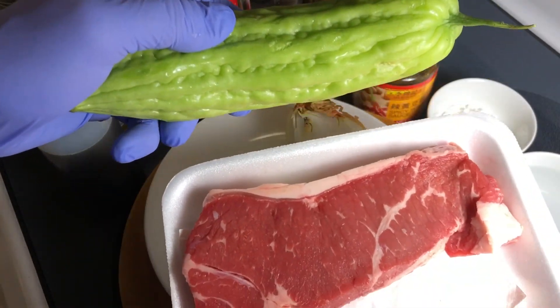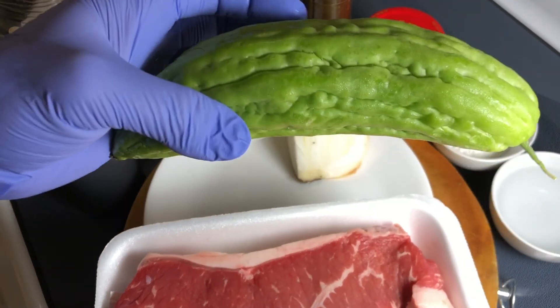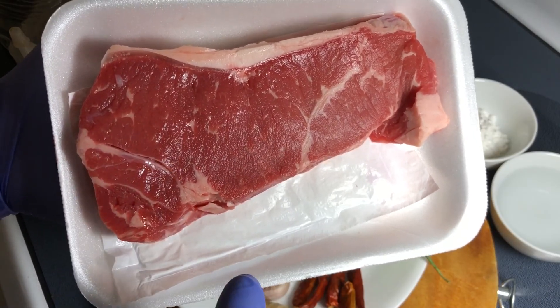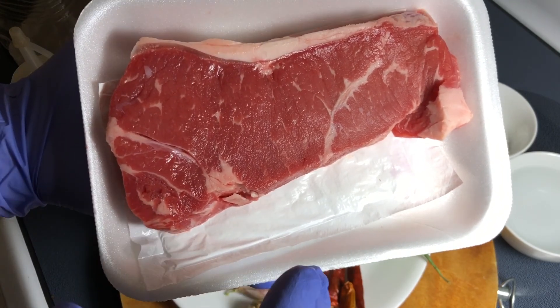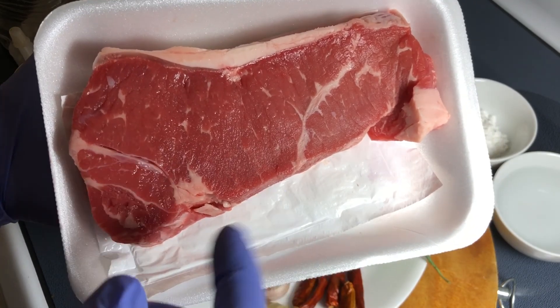The two main ingredients today are meat of your choice — you can use pork if you'd like — and bitter melon. This is just a steak, and I know maybe that's not traditional for a stir fry. My philosophy is honestly to just buy what's affordable at the time, and this one was a pretty good deal.